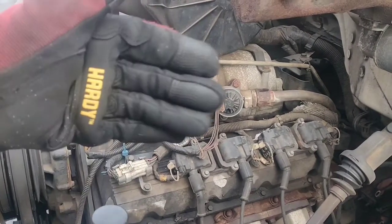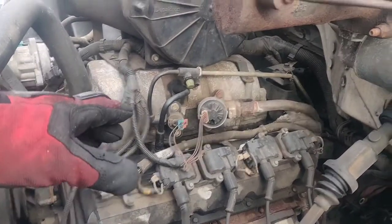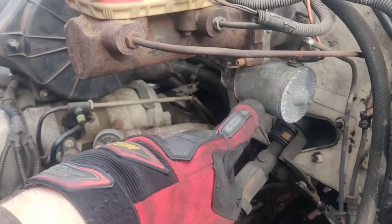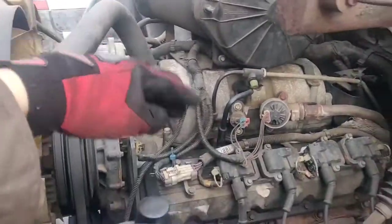You have to pry the pistons back and make sure they're working good. I'll do a different video on that. But when you're looking at these trucks, it's going to probably have hydraulic brakes — that's your hydro boost. That can be expensive. This needs to be replaced soon. Make sure it's cooling properly.